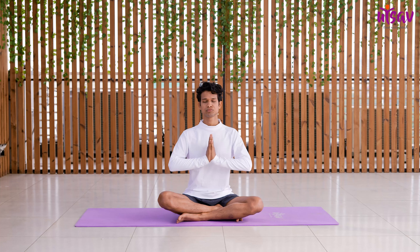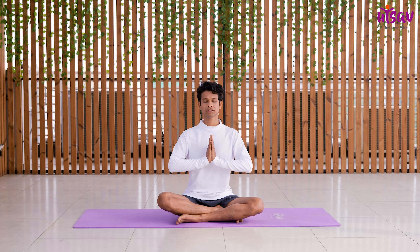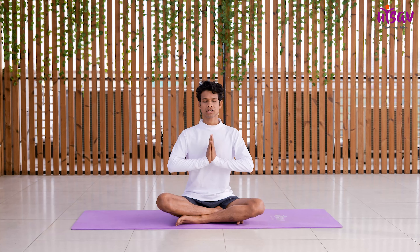Now gently join your palms together and make a namaskar mudra. We will chant Om one time together. Please take a deep breath in. Now kindly repeat the mantra after me: Sarve bhavantu sukhinaha, Sarve santu niramaya, Sarve bhadraani pasyantu, Ma kascheda dukh bhag bhave.